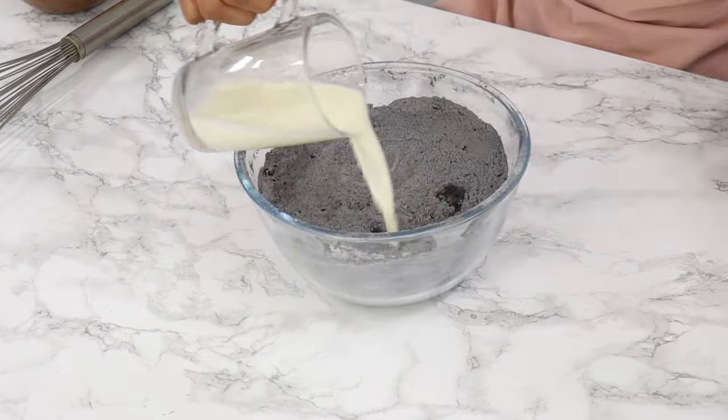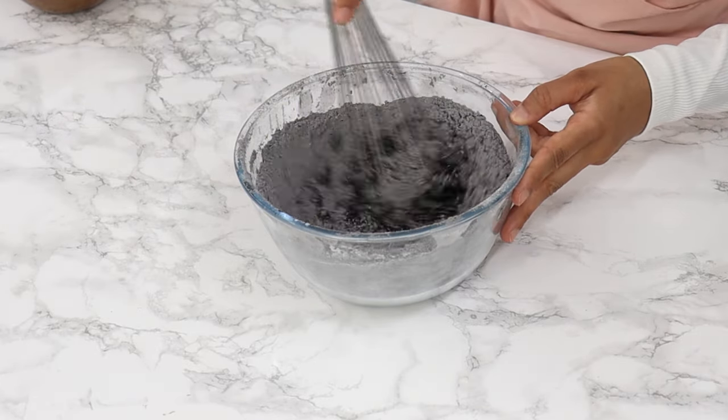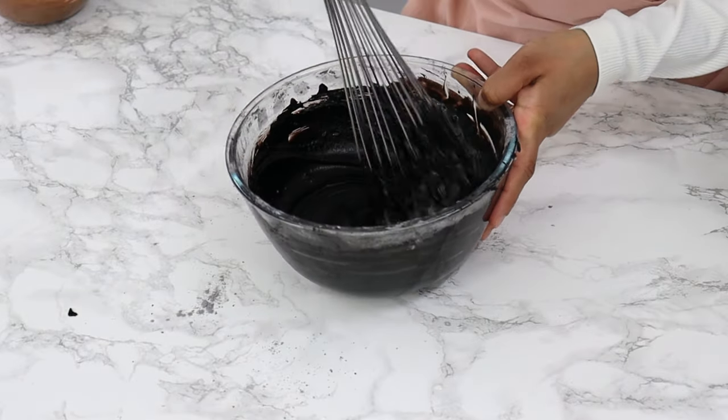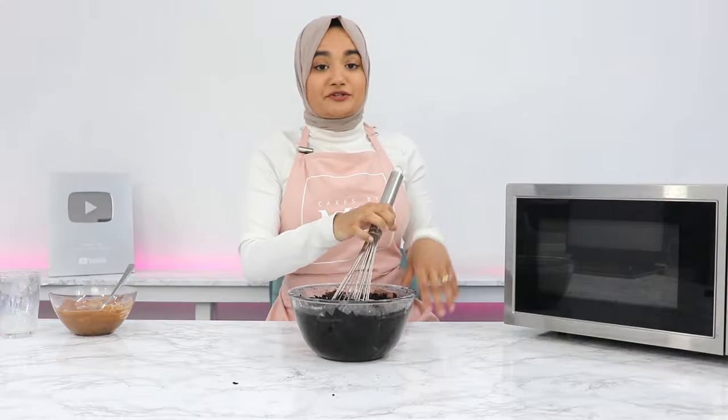Add your hot milk to your icing sugar mixture — this is going to bloom our cocoa. What you should end up with is quite a thick black mixture like this.